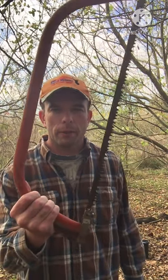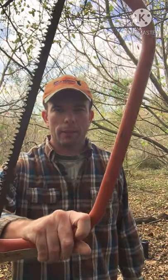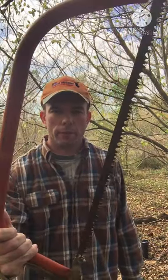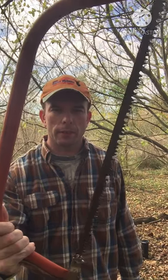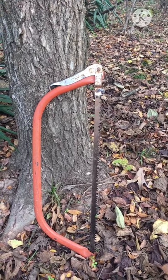Hey guys, this is going to be another short video. I'm going to show you a saw that I like to use for small projects and camping. It's a good saw to carry if you don't want to carry a chainsaw or you don't own a chainsaw. This saw is called a bow saw.